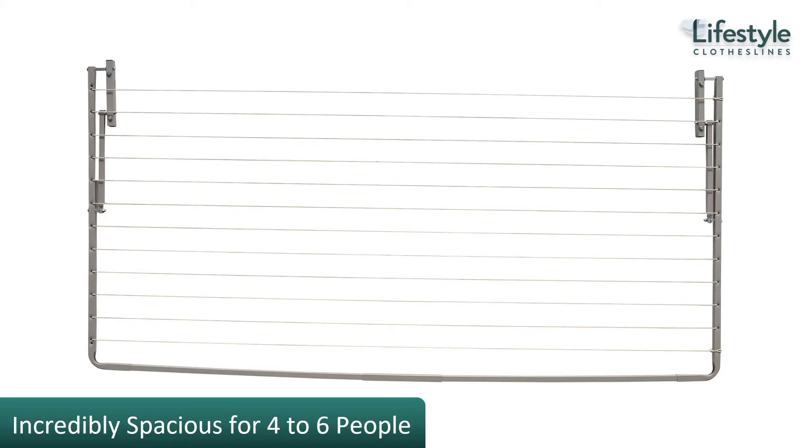The Eco 300 clothesline is one of our most popular clotheslines at Lifestyle Clotheslines. It has a huge amount of space, generally suited to four to six people. People really love this clothesline because it is so big and wide that you can get just about as much space as a rotary clothesline in a much smaller area.